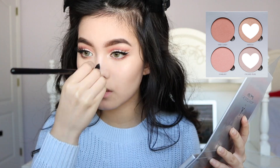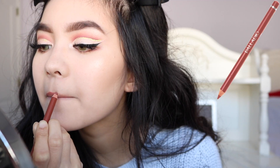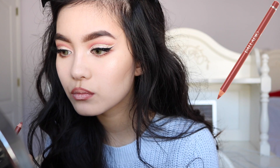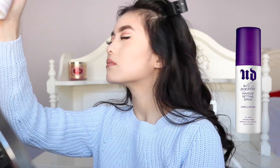I'm gonna take mimosa and put it on my cupid's bow. I'm gonna use the Palladio lip liner in spice. Now I'm gonna use Stila's caramello to lighten that a little bit. Now I'm gonna use the Urban Decay all-night setting spray. That is the finished look! Thank you so much for watching — if you liked this video remember to like, comment, and subscribe, and I will see you in my next video.